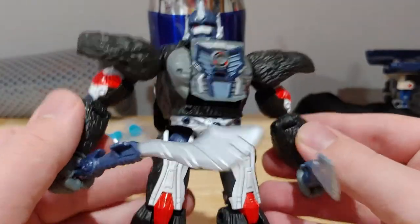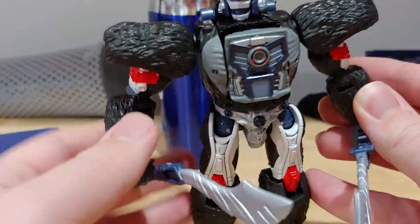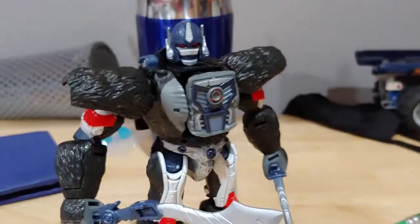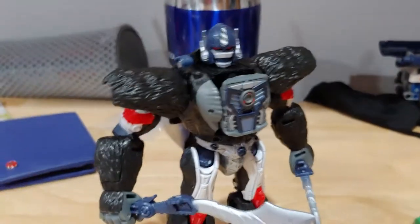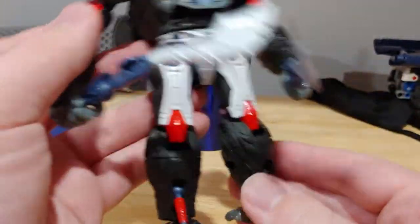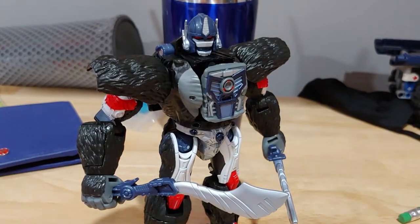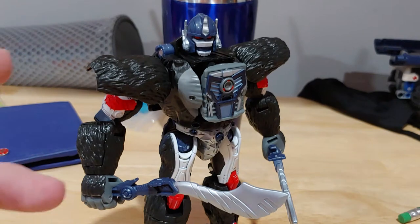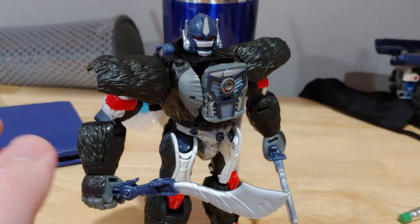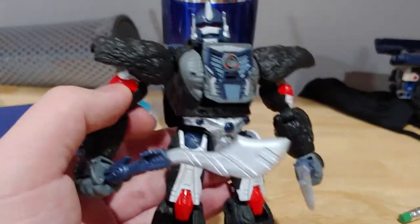It is awesome. I love it. I love the fur texture that they have on this figure. I just love the robotic details on him — they are just, wow. And honestly, this is my first Beast Wars figure, so I'm hyped about this. I was so excited the first time I saw this thing. I was like, I have to get it.